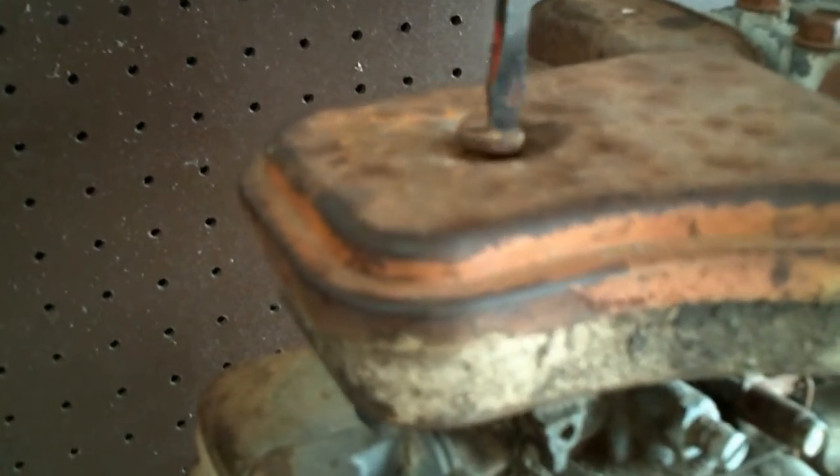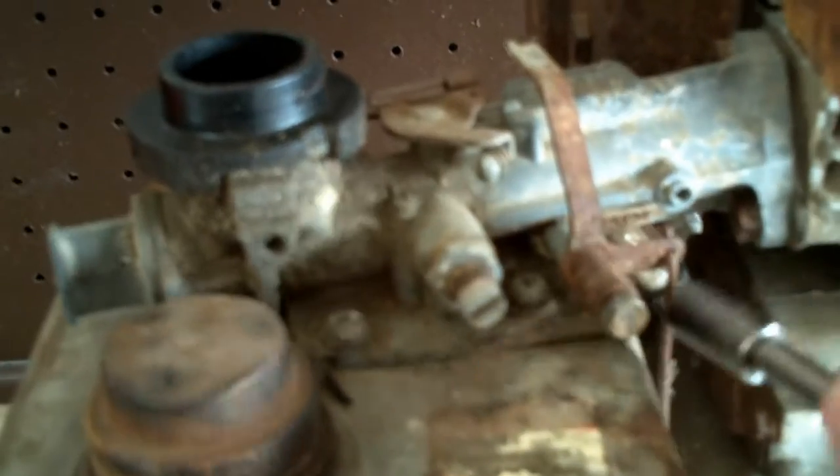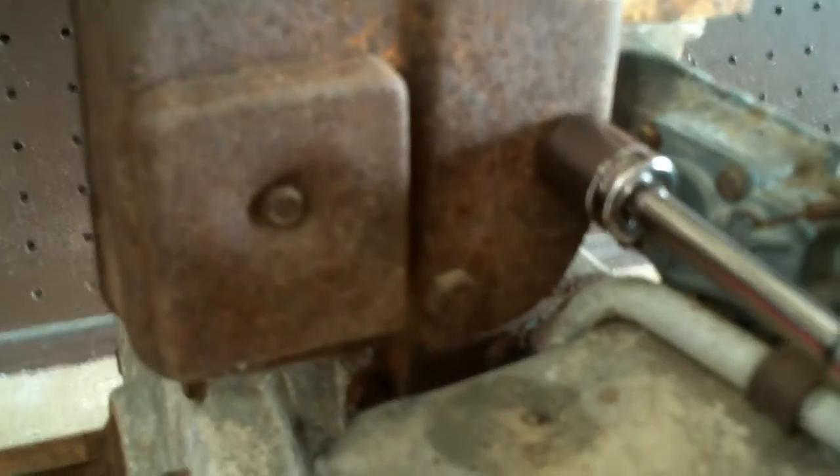Next step is to remove the air filter and remove the bell crank for the governor arm on the carburetor. Lift it out of the way and unhook it from your linkages. Go ahead and remove your muffler — 7/16 bolts.